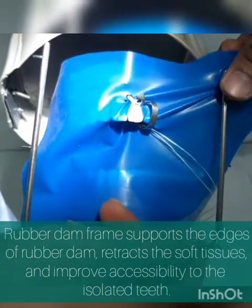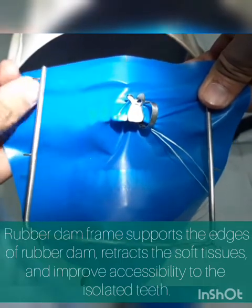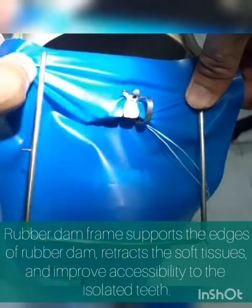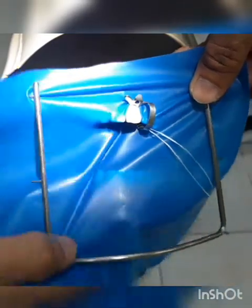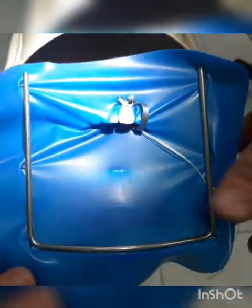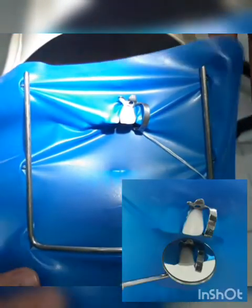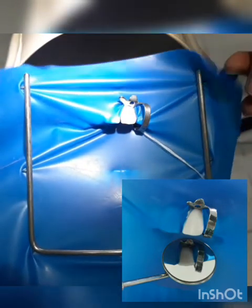Hold your frame on one end and then stretch the rubber dam sheet on the other side, onto the different contacts of your frame. After stretching, you have already isolated the tooth using the rubber dam clamp together with the rubber dam sheet.